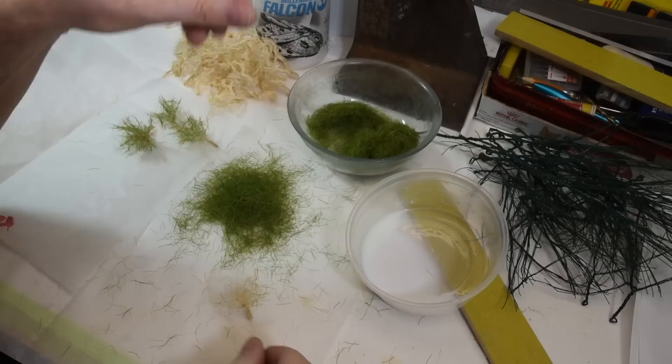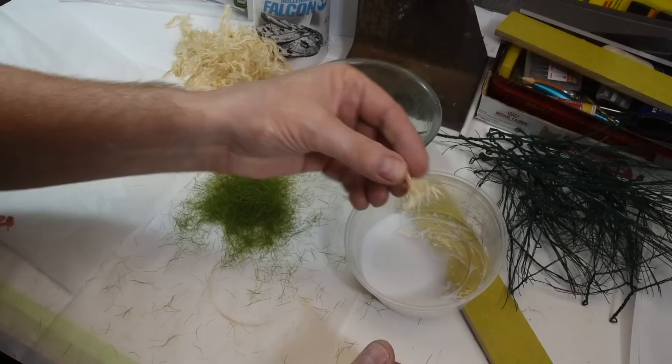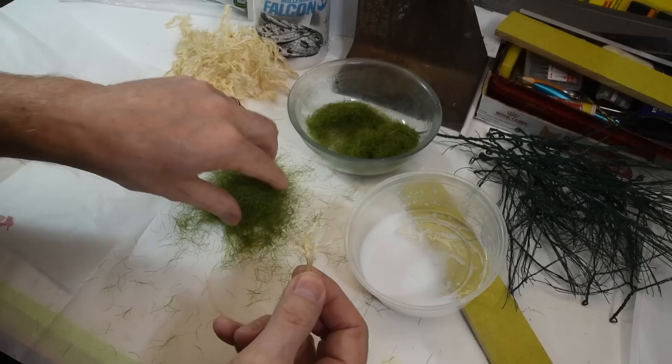I've got about a hundred of them there. I just play around with them, tease them out. Take some 50-50 water matte medium diluted — like this. And then 12 mil static grass.